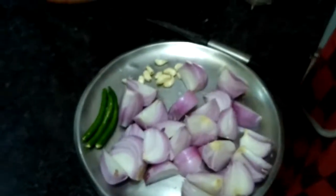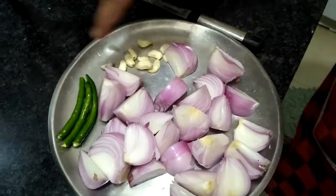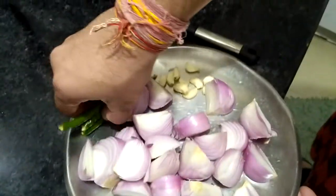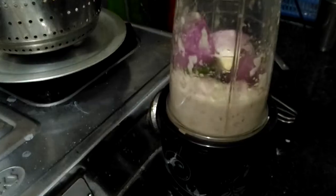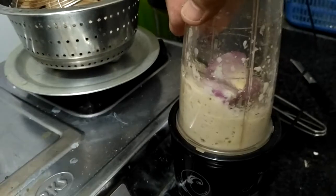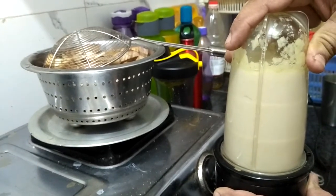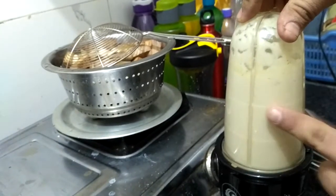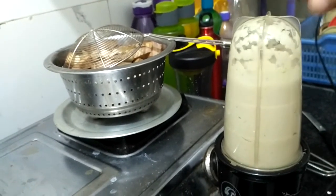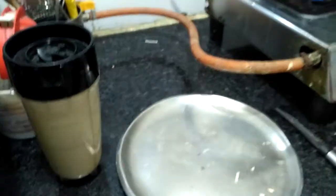While the oil is heating up, we've chopped all the onion, peeled the garlic, and cleaned the chili. We'll put everything together in the mixer and make a paste. The paste is now ready — try to use minimum water so that when you add it to the oil, there's minimal splashing.